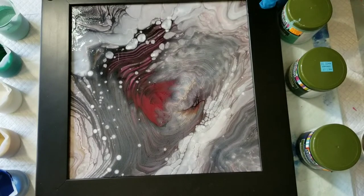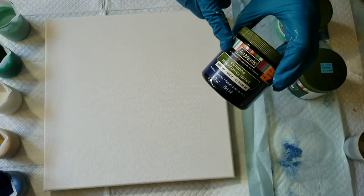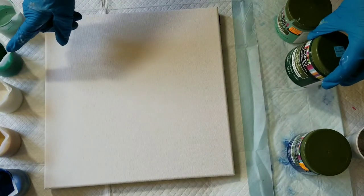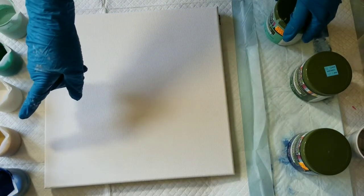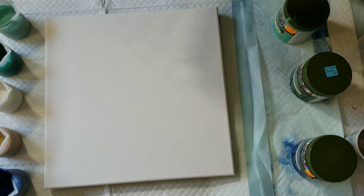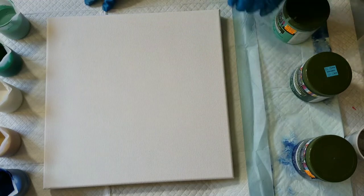I'm pretty pleased with it and hopefully someone will like it. So today I'm using these Art Minds Outdoor Paints. They were on clearance — $1.97 for an 8-ounce jar. I'm using Marina, Woodland, and Soft Sage, and then I've got Artist's Loft Flow Acrylic Gold and white Art Minds Pearl. I'll put the exact colors and recipe down below using Floetrol — I'll put the ratios and everything.